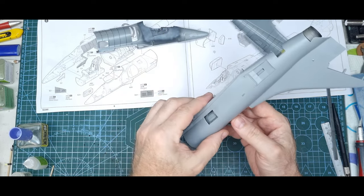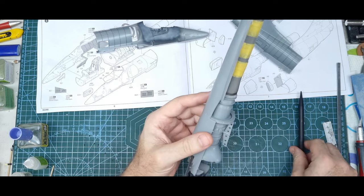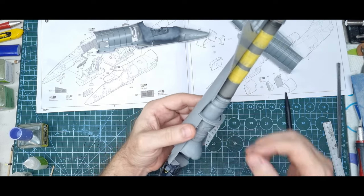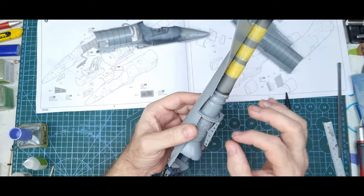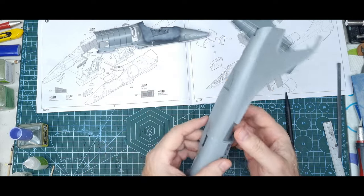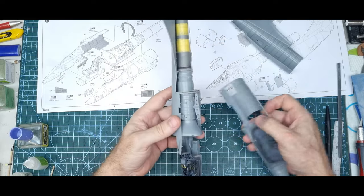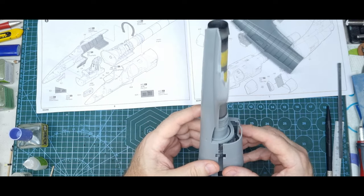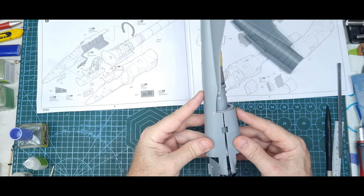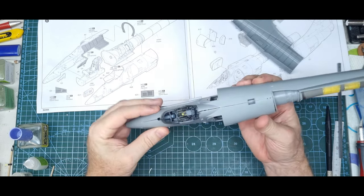I also glued this piece on, but I cut away the locating pins on the bulkheads — they were putting things off a bit when lining up. I felt it's just better to get rid of them; they're only necessary if you want the model to split apart with the tail off for display. I added the piece just in case, because I wasn't sure how it would affect the build without it.